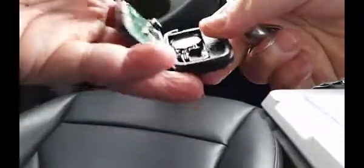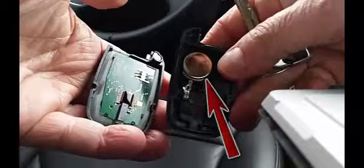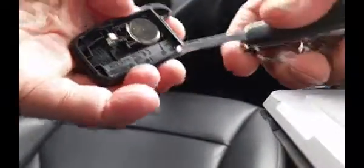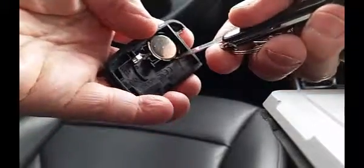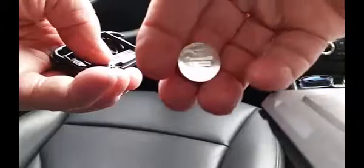Use the key again and twist about halfway down the side of the fob to complete the separation. The battery is now seen in one of the two halves with its markings down. Use the tip of the screwdriver to get beneath it, and it moves easily. The battery turns out to be a CR2032.